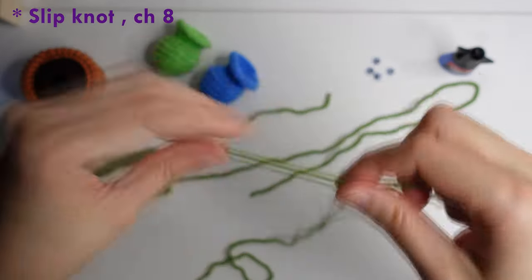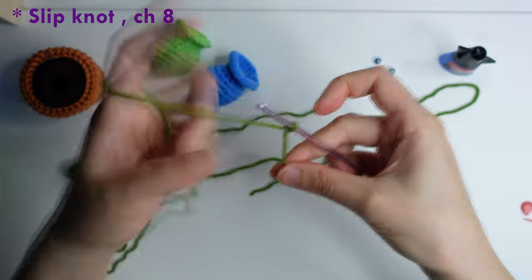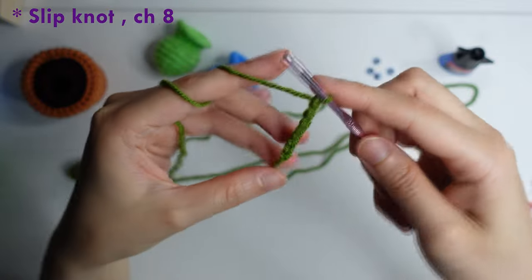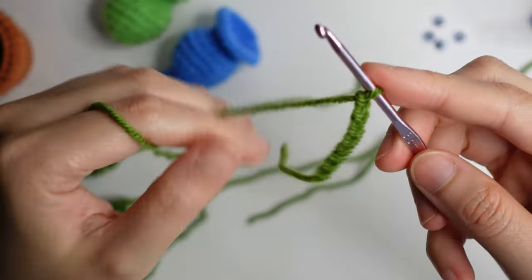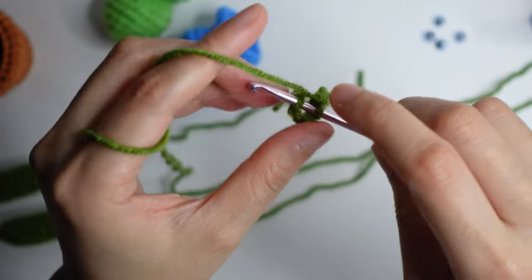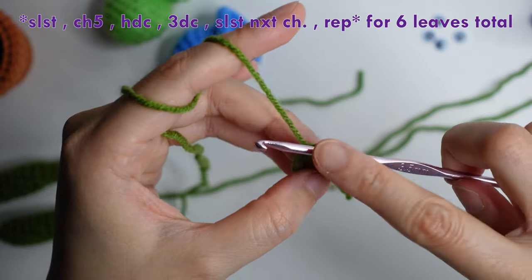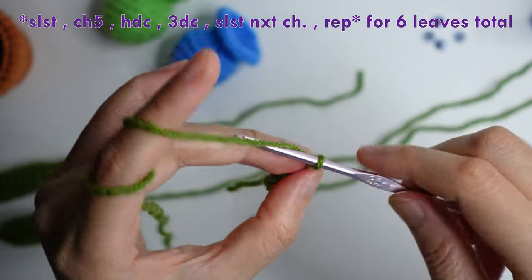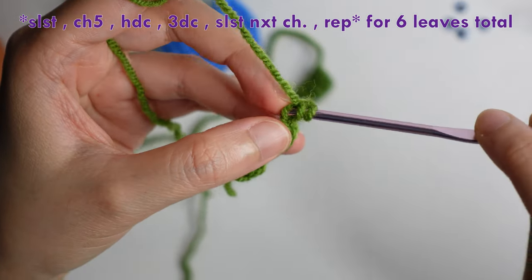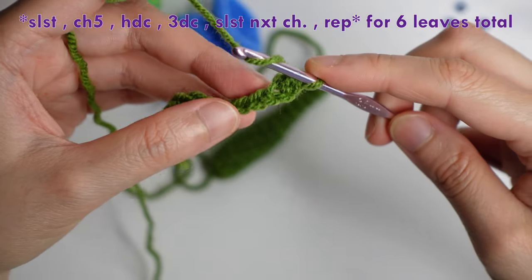Now let's make the leaves. Form a slip knot, then chain of eight — one, two, three, four, five, six, seven, eight. Connect on the first chain here and slip stitch. Then chain of five, half double crochet in the second chain from the hook, and three double crochet in the next three chains.